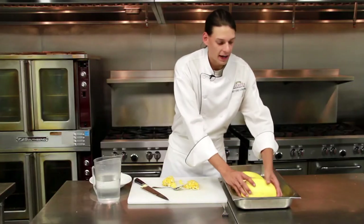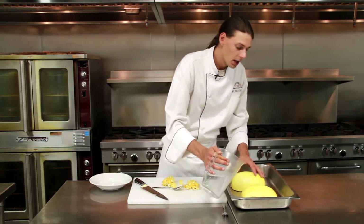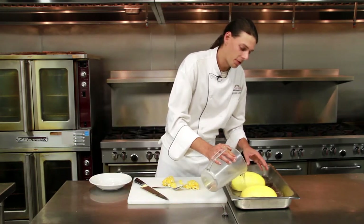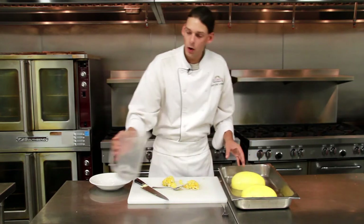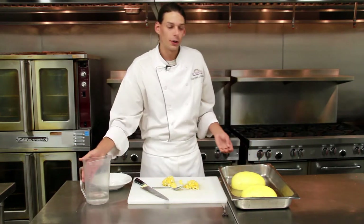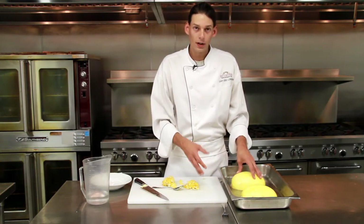Once you have both halves of the squash in your pan, we will take a small amount of water, just enough to cover the bottom of the pan. Then we're going to go ahead and put this in the oven at 400 degrees. It will cook for about 30 to 40 minutes or until fork tender.